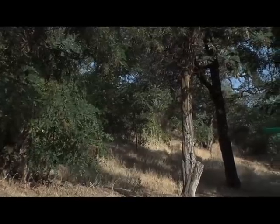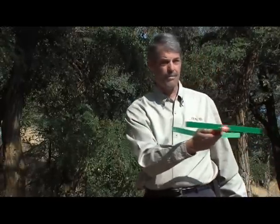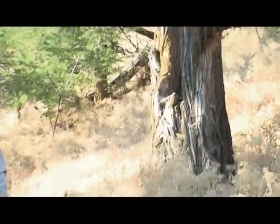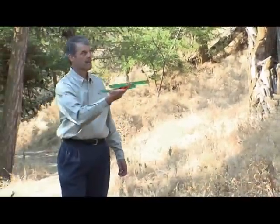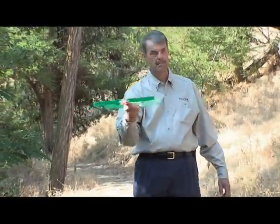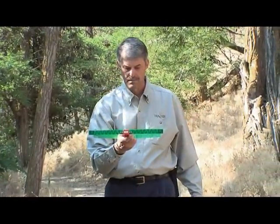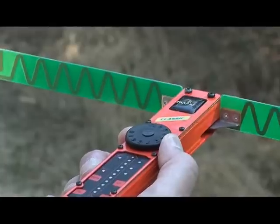Approach the collar from different angles and distances and practice setting the gain correctly. After you have an idea of the bearing, walk in that direction and continue to periodically sweep the receiver. You will notice that the signal gets stronger as you get closer to the transmitter. When this occurs, you reduce the gain to the correct level.